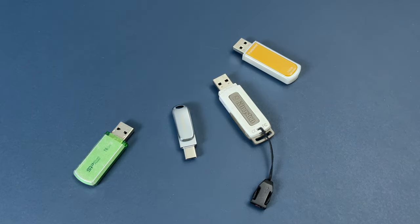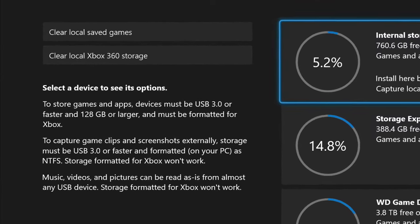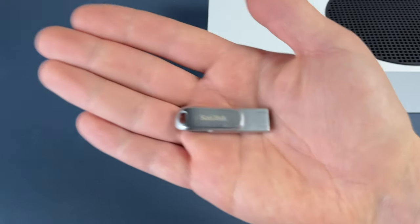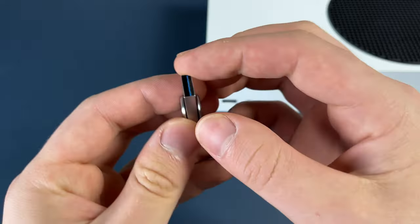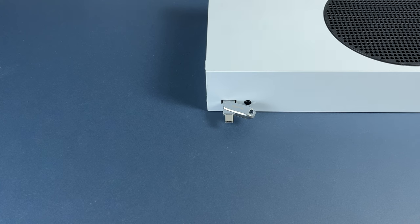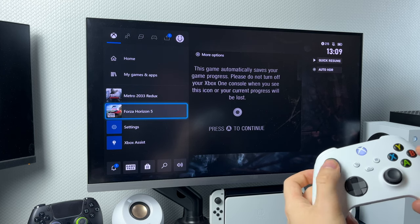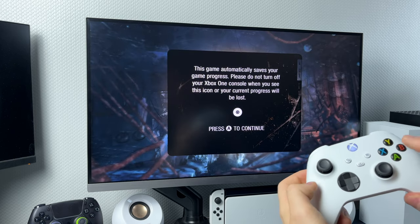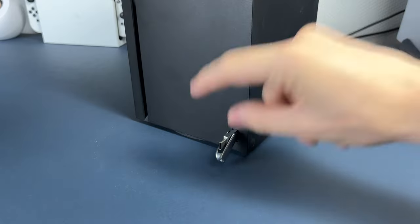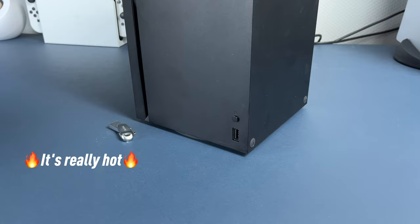Now let's talk about USB flash drives. The minimum requirement is 128GB and USB 3.0. I have a SanDisk USB-C to USB-A dual drive — can it be used with an Xbox? Yes, but only as a media gallery. I tried playing games from it and it's just unplayable. I tried Metro and had massive lagging. It also gets so hot that I'm scared to use it with my Xbox. So I don't recommend using such flash drives with Xbox Series.